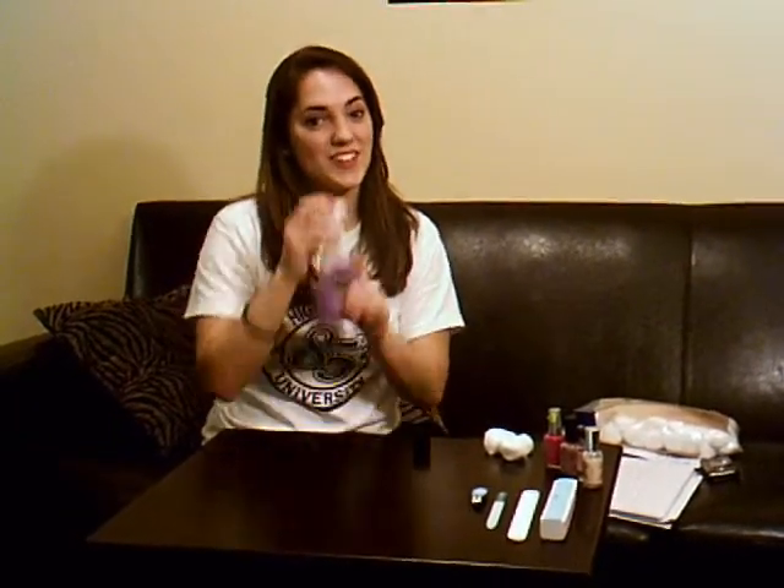For the first step, you need to know if you have nail polish on that's old, to remove it. Use your nail polish remover and take it off.